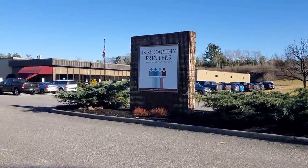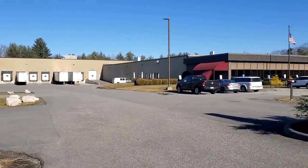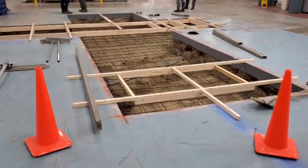Hey guys, Mike here. We're working at J.S. McCarthy Printers today, pouring that 1.6 million dollar paper machine pad just like the thumbnail said, and I'll explain a little bit more about that later in the video.